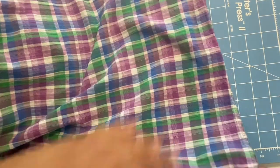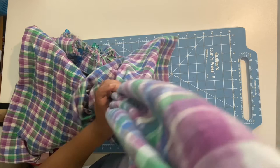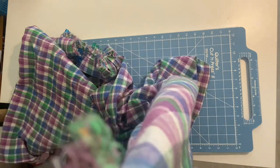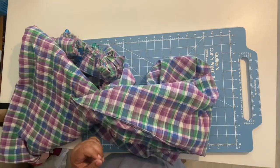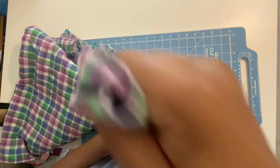A walking foot, if you have it, will be lovely. It'll help the fabric feed through because gauze is a textured fabric — the feed dogs grip the bottom and the walking foot grips the top, helping feed your fabric through evenly. A walking foot is recommended.